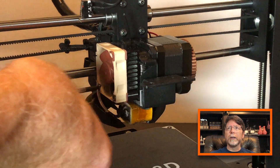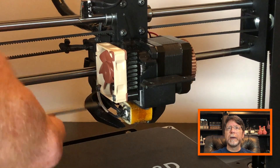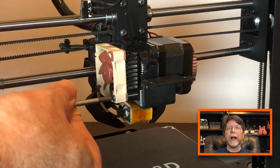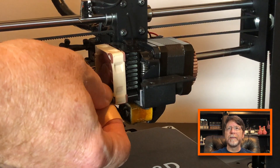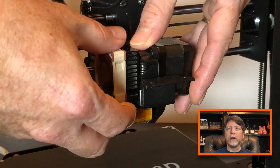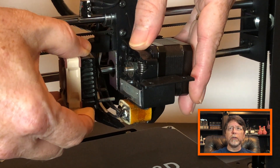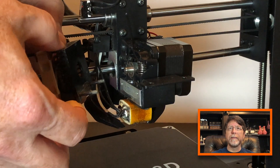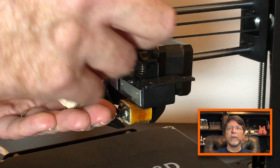Unscrew the two screws that are holding the fan and the heat sink to the extruder stepper motor, but don't pull them all the way out — leave them sitting there. They are actually serving a purpose at the moment. So with those screws loosened, hold on to the stepper motor and then remove the fan and the heat sink. The screws will keep the spacers in place between the fan and the heat sink. Now we can take the heat sink off and set that aside.